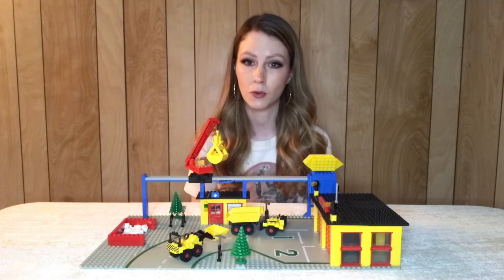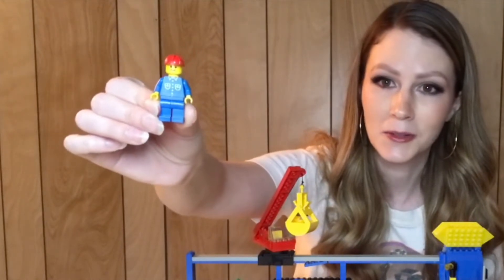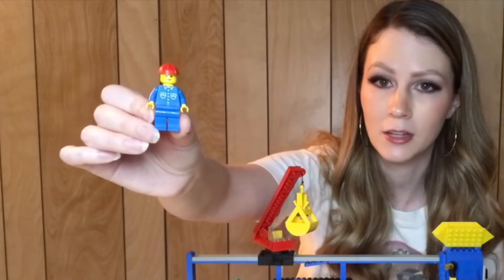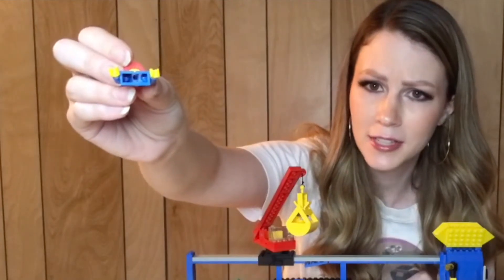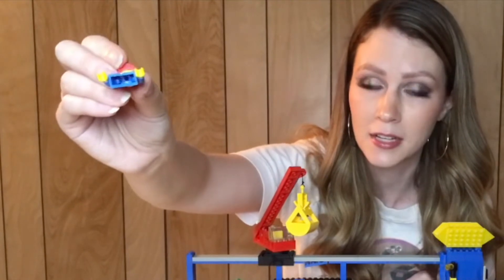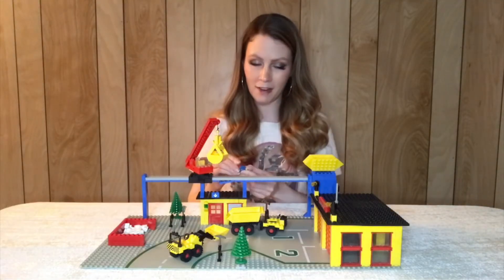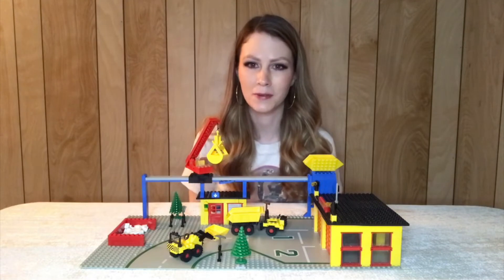I'll show you the minifigures first. It comes with four but they are all exactly the same — four great little construction workers with a very classic torso and a little red hat. This set is from 1981 so the minifigures are slightly different color-wise; the hands tend to be a lighter yellow. The interior doesn't have any prongs either. These are hard to find now and I think they crack a little more easily without those interior prongs to help stabilize the structure. Four are included and I really like that they're all the same — a uniform construction crew is kind of nice.